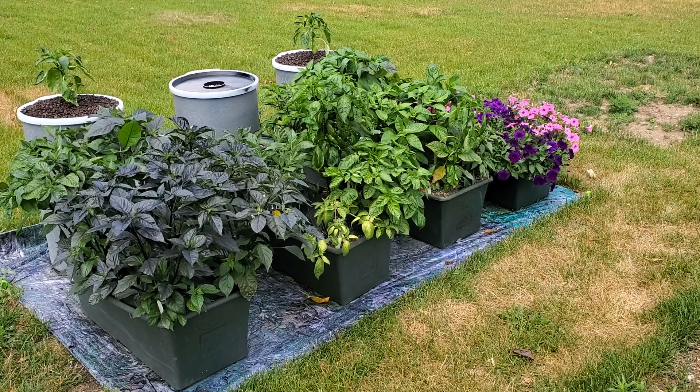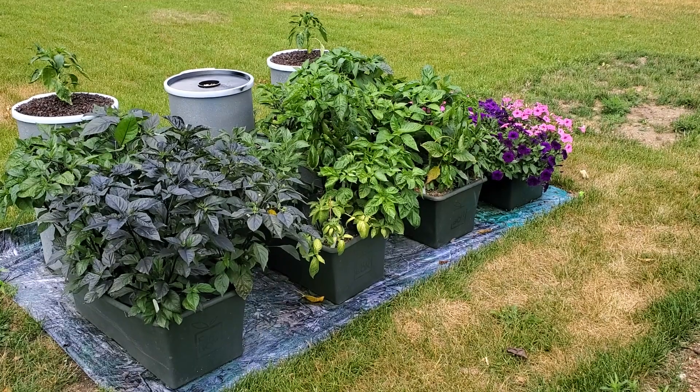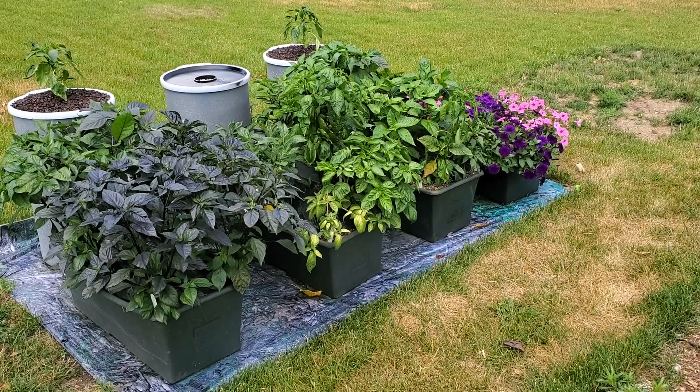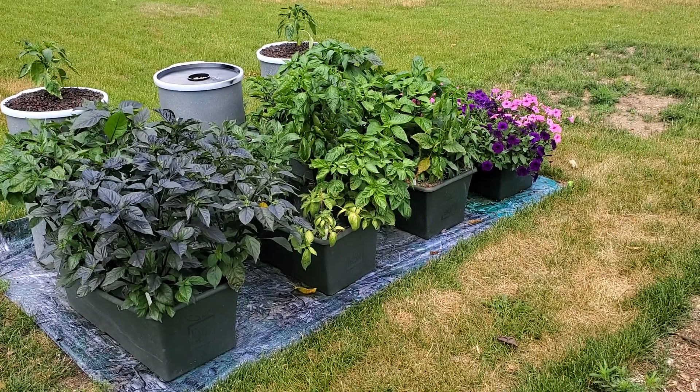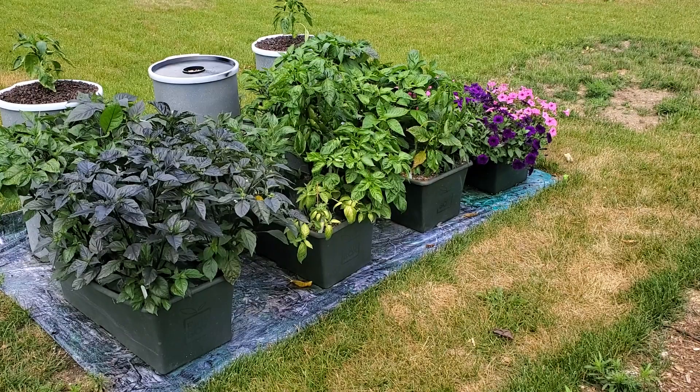I'm Matt Garver and welcome to my YouTube channel. Since moving, this is my new condensed garden. What you see in front of you are three earth boxes full of peppers. The fourth earth box has petunias.